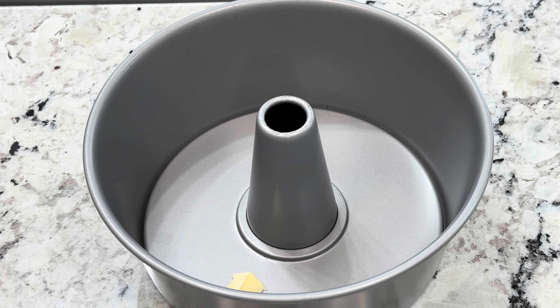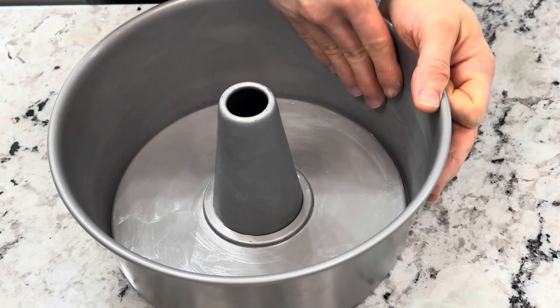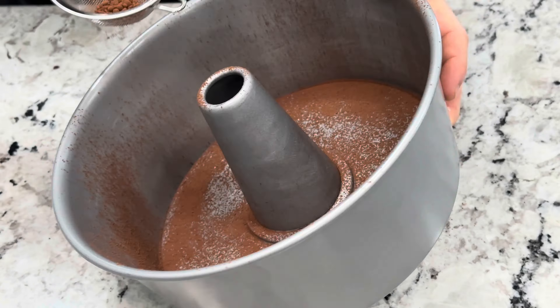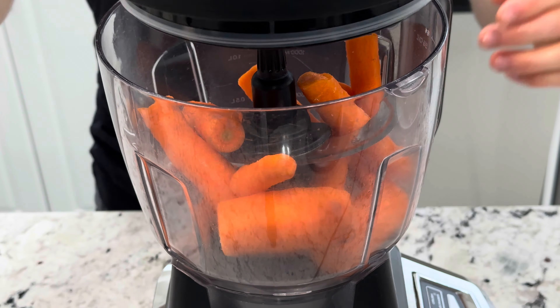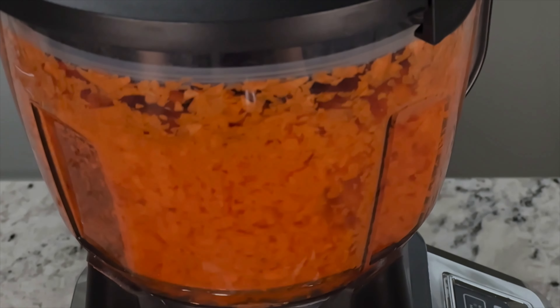Let's start by preparing a round cake pan with a hole in the middle, spreading a thin layer of butter or oil, then sprinkle cocoa powder all around it. That will act as a coating for our cake and make it easier to release from the pan. Next we shred three large carrots in a food processor or on a fine grater, depending on whether you want some bite from the carrots in your cake or not.